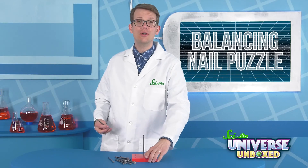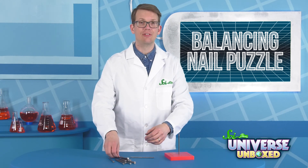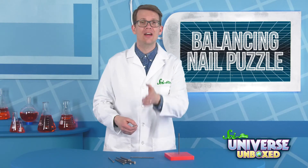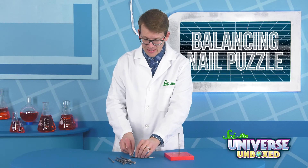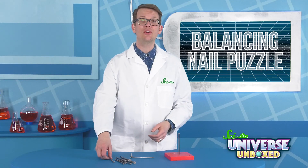Alright, here's the solution. First, set one nail down on the table, or a flat surface of any kind. We'll call that nail number one — that's your support nail. Next, hook the head of a second nail against number one to form a sort of L shape here.